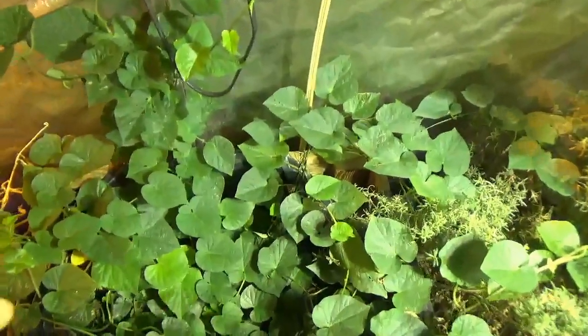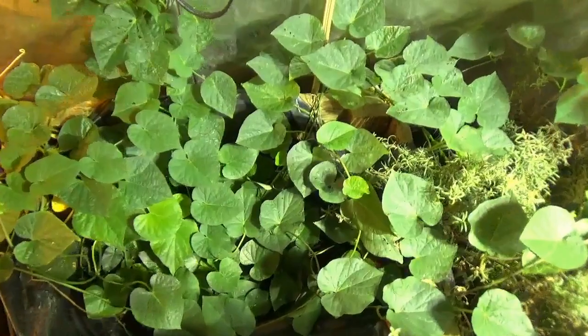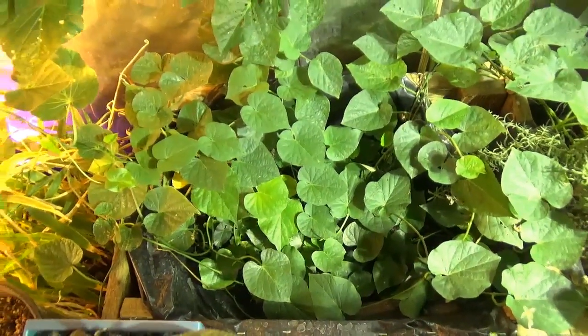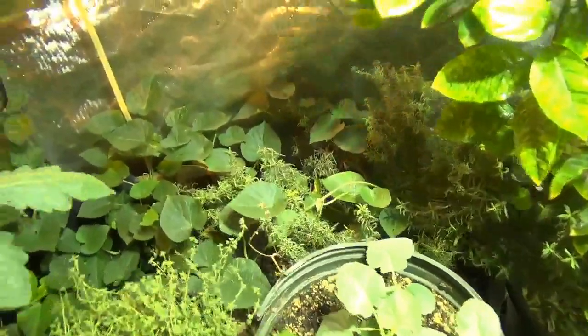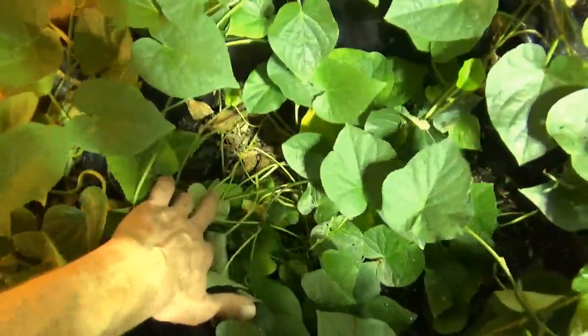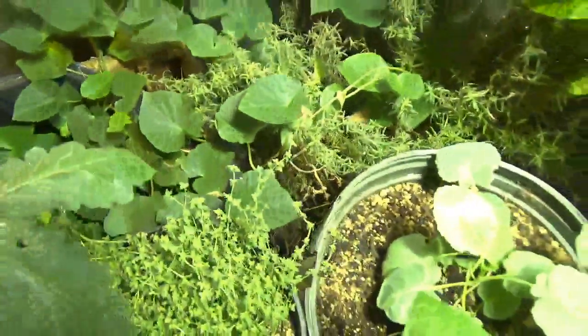Ginger is doing well over here. The beets never really got a chance to get going — they sprouted and then this sweet potato took over. No big deal, I kind of was half expecting that. The sweet potato vines are just continuing to evolve around here, and I really like that jungle effect. I'm sure they're making some nice sweet potatoes down below here.